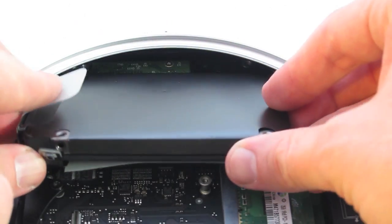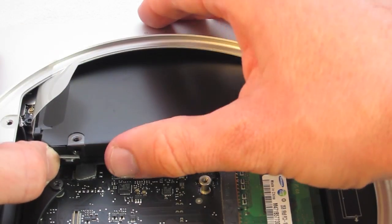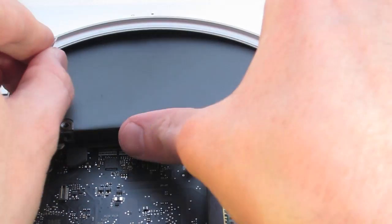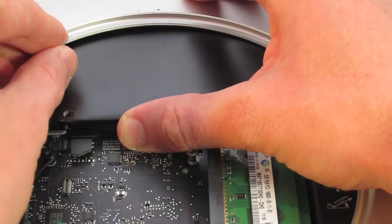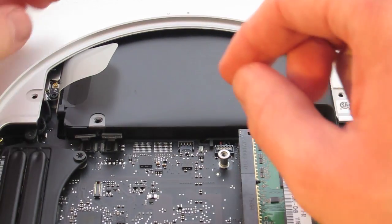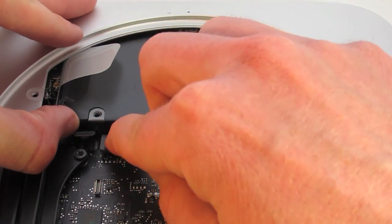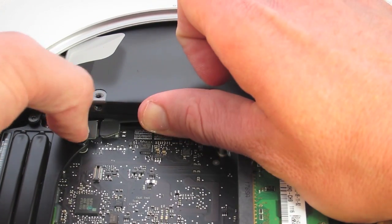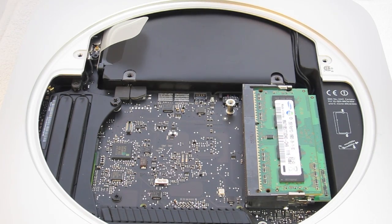We're going to insert the SSD, making sure again to keep the cables to the right to avoid snagging. Make sure the drive is aligning properly — sometimes gravity helps with that. Next we're going to attach the cables to the motherboard, or the logic board as Apple calls it. Now we can reattach things.